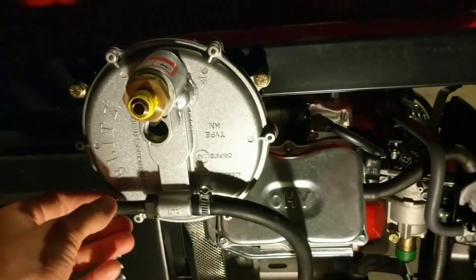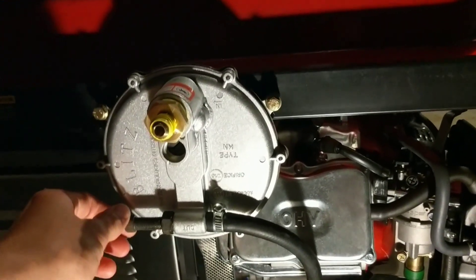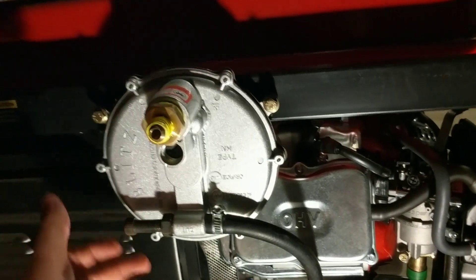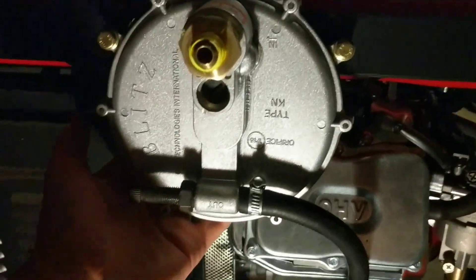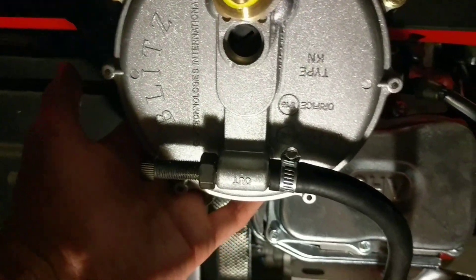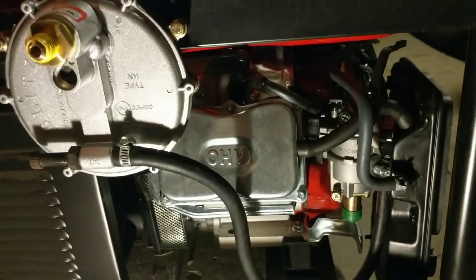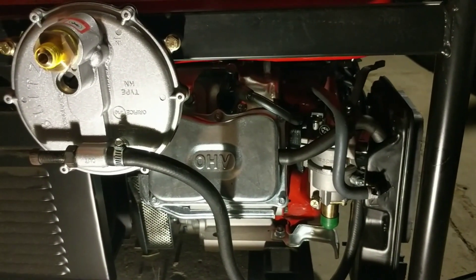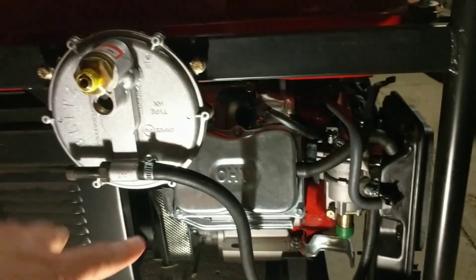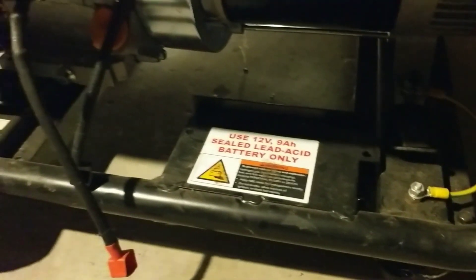To start it, you want to open up the thumb screw — out of the box it's usually pretty far closed, so back it off pretty well, more or less wide open. In the back there's a little spring-loaded piece — you can probably hear it as I push it. You want to pump that as the pull string is being pulled. This generator also has an electric start option where you add a 12-volt, 9-amp-hour sealed lead acid battery — the kind found in a computer battery backup.